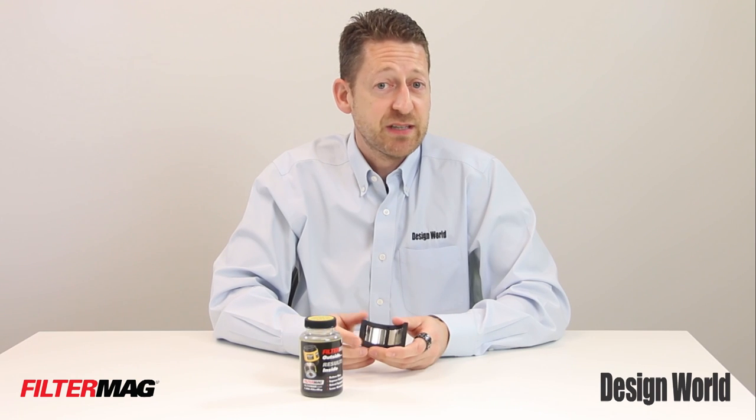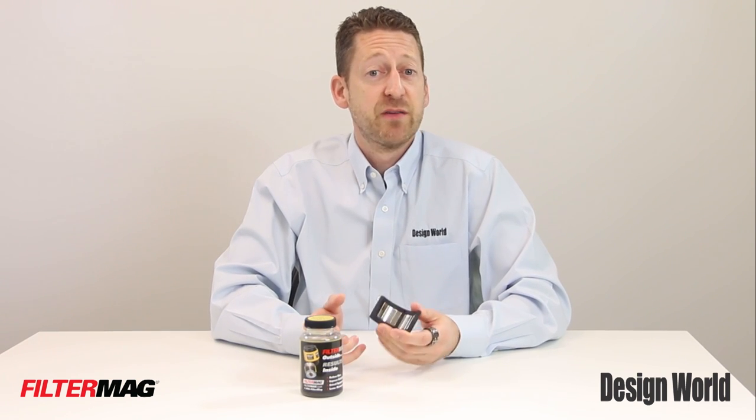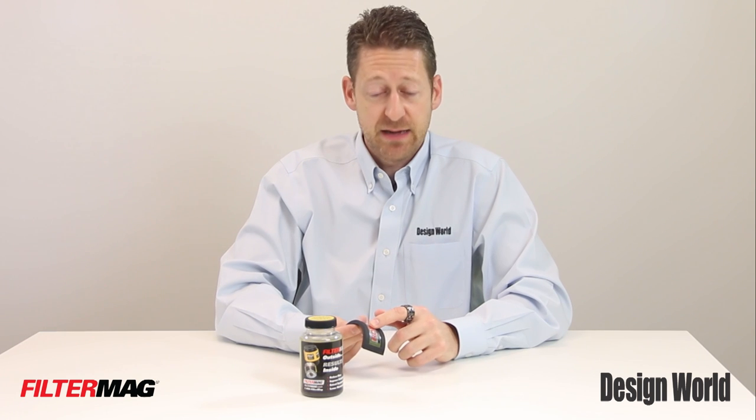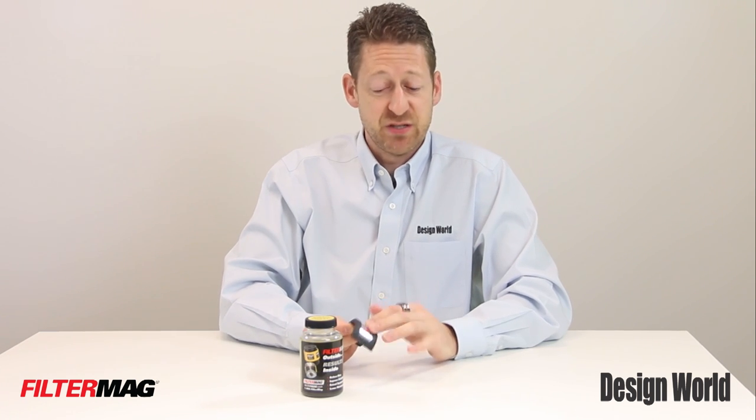The company also uses what it calls fluxon shielding technology, which stops magnetic flux that could otherwise damage electronic components. That means that on the outside of the magnet, not even so much as a paper clip is going to stick to it.